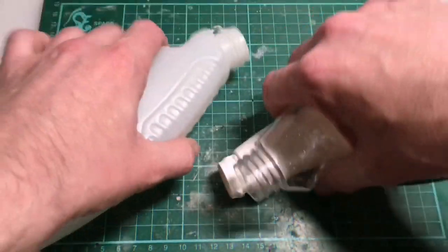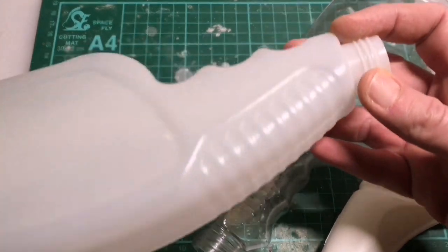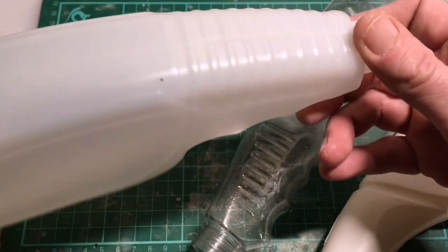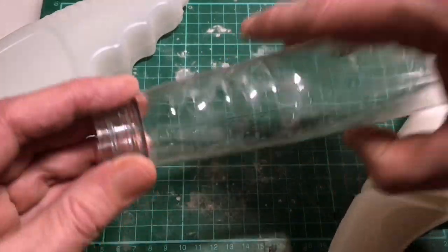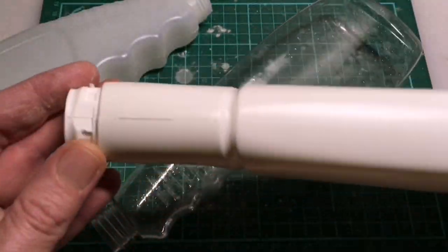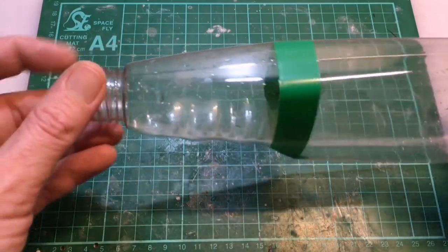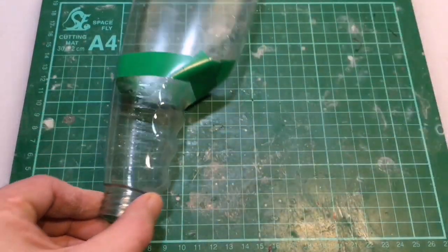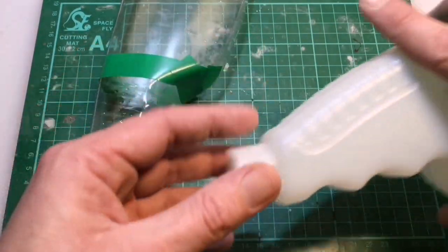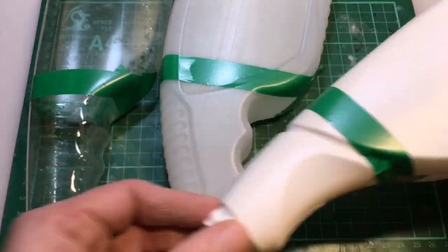Alrighty, so I've got my bottles here. You can see some of the shapes and patterns that they already come with — spray bottles are gonna work really well, I think. This white one I think has more of an organic look, so I'm gonna see what I can do with that. Just marking where I'm gonna cut here with some tape — I find it much easier to mark it out with tape instead of trying to do a straight line around the corner with a pen or pencil.